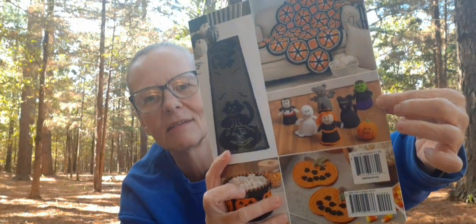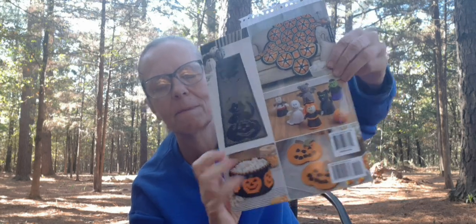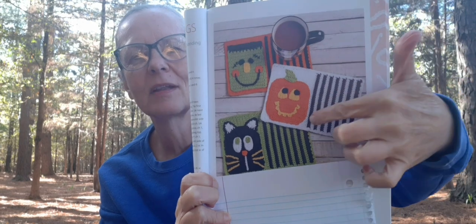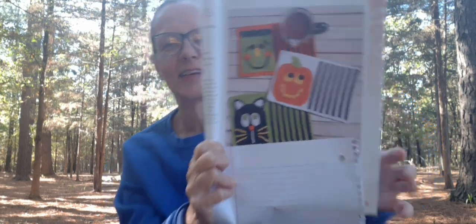This book has got the cutest patterns in it. The one I decided to make this time is called the Spooktacular Mug Rugs. It comes with Frankenstein, the pumpkin, and the kitty cat. I couldn't make up my mind which one I wanted to make first, and so I went with the one — I'm a cat person too — but I went with Frankenstein. This pattern is by a designer named Deborah Arch. And here it is — I think it turned out so cute. I started on it, I believe, in the car the other day when we were going out of town.